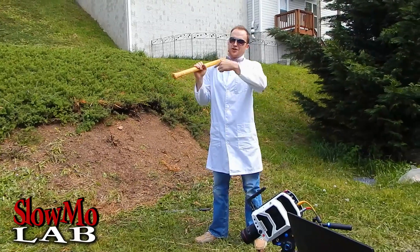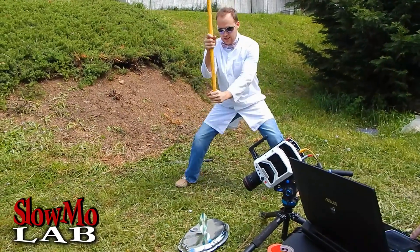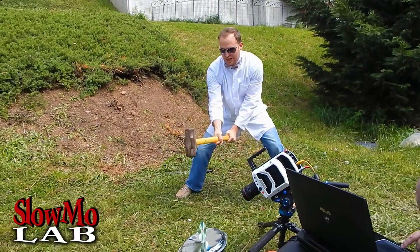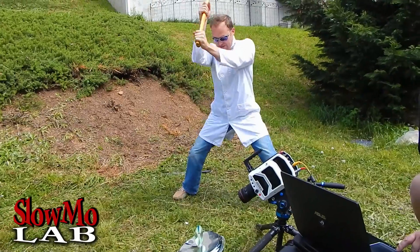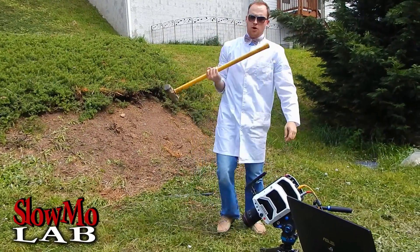Surprise, surprise — the first time was a fail. Well, we have the CDs set up again. I am going to recalculate and with laser precision it's going to get wrapped up. Let's check it out in slow-motion!